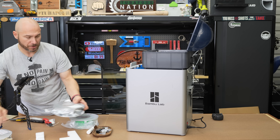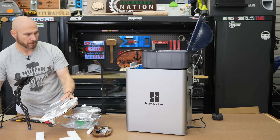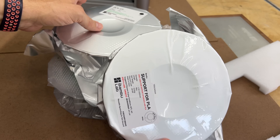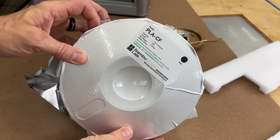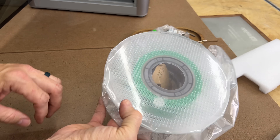It says calibration complete — start printing. This machine, the X1 Carbon, comes with three filaments: support filament, PLACF, and basic PLA. It looks like one is high temperature or temperature resistant.